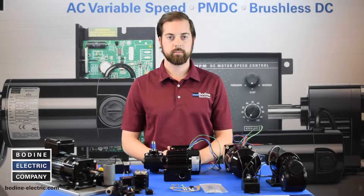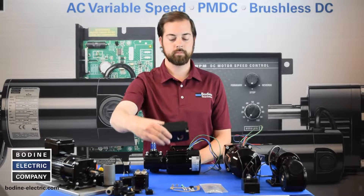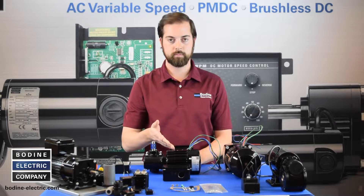For this video we are installing our model 984 T-Box kit on a 34R 5R gear motor.